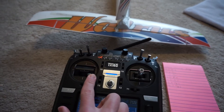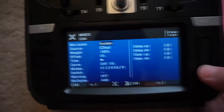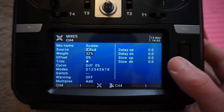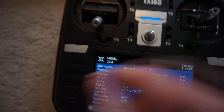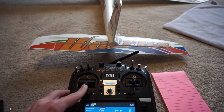Once we activate it by highlighting that little box, we then notice our rudder is actually going the wrong direction. So we head over to the mixes page — the rudder is on channel 4. We click it, hit edit, and go down to weight and set it to negative 100. What that does is reverse the channel altogether and also reverse your trims, so your trims correspond to the way your stick is moving, which is very important. Now with the weight adjusted, we move the rudder stick back and forth and see the rudder is moving in the correct direction.